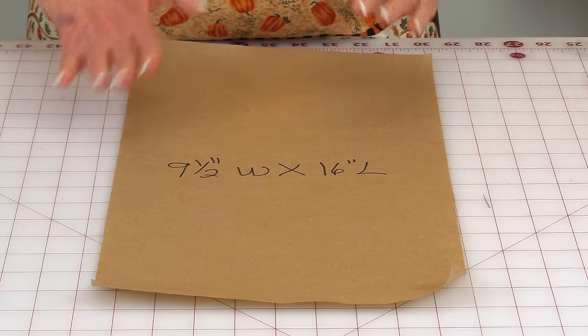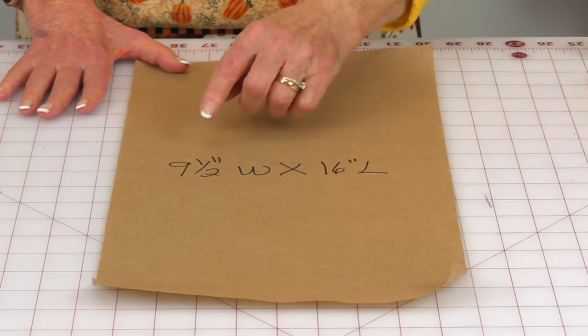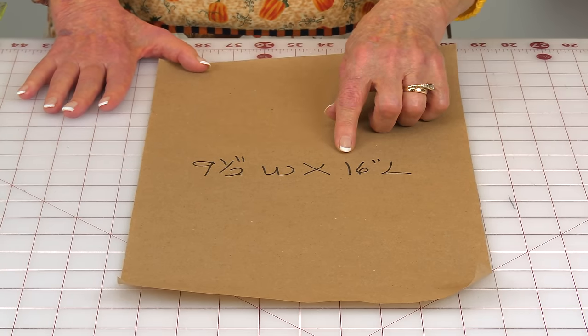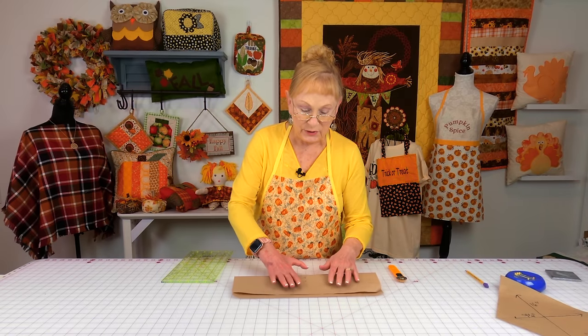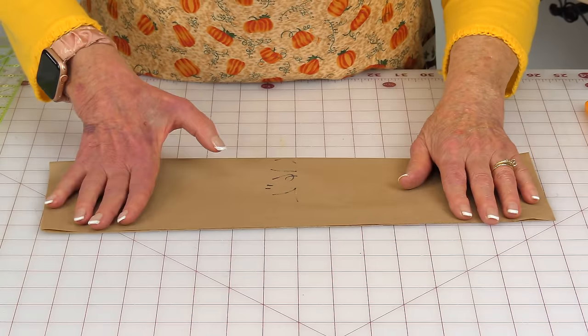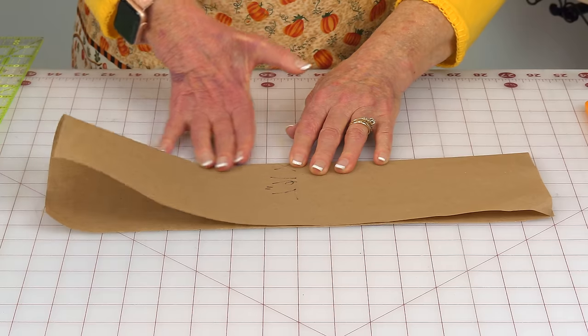This pattern will only take a few seconds to draw. You need to cut a piece of paper that is exactly nine and a half inches wide by 16 inches long. Take your 16-inch edges and line them up — be very careful that you line everything up exact, then press.